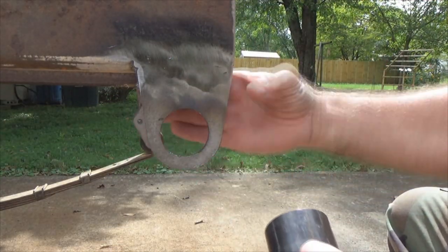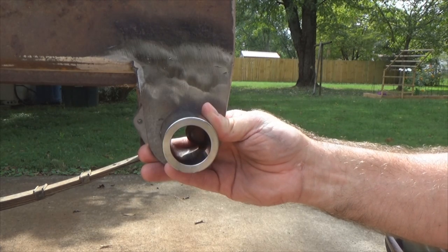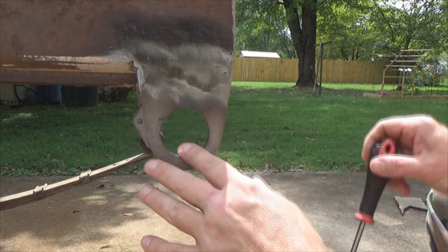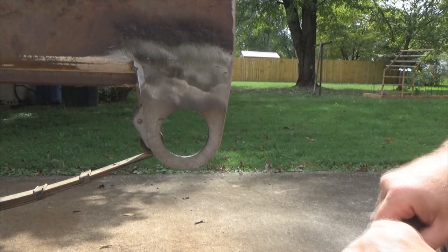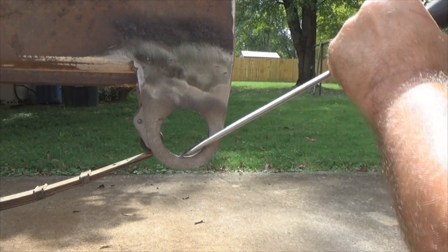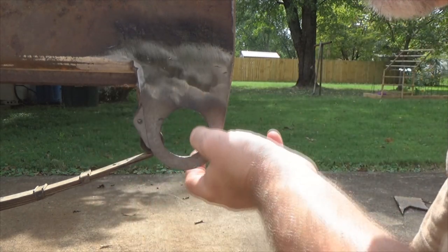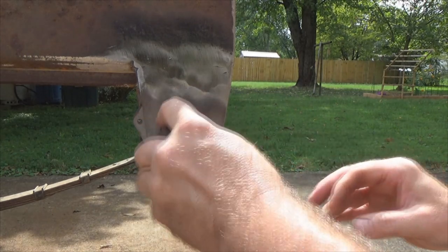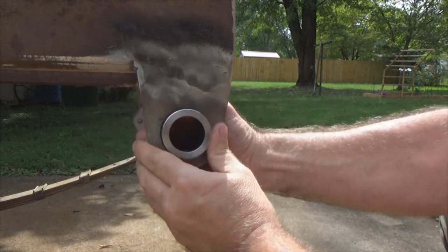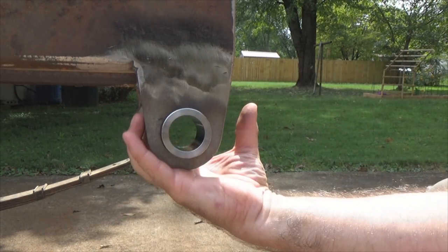We're going to slide our tube in to line up the second tab. What — it won't go in? This is the downside of using flux core MIG welders — the splatter. Right there is a little piece of splatter. If you run into something like that, a screwdriver will most times pop them right off. There he goes. Look at that — beautiful fit. I mean that is just perfect.